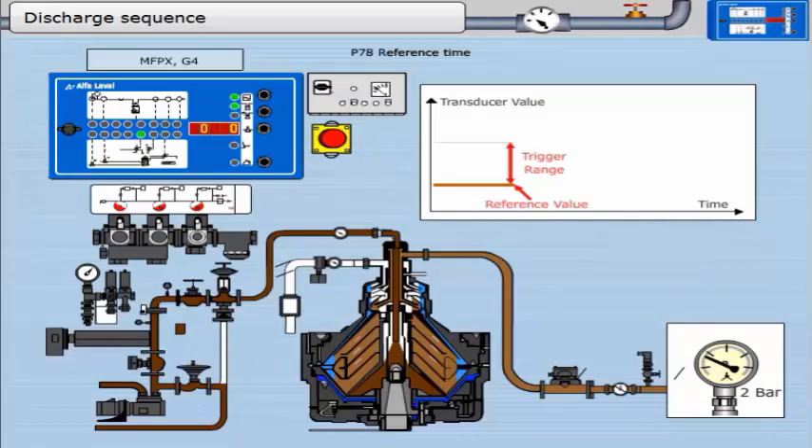The pressure gauge in the outlet should now recover to 2 bar. The reference time is a stabilizing period. At the end of this time, a new reference is taken and stored by the EPC. The trigger range is adjusted accordingly.